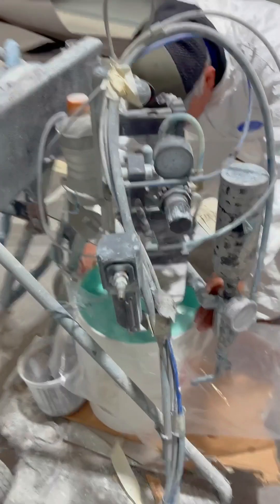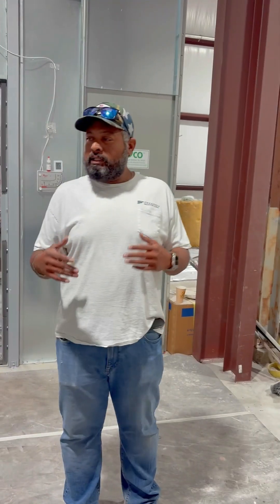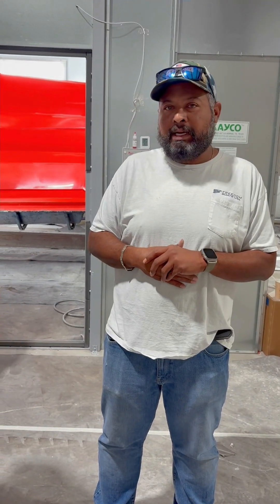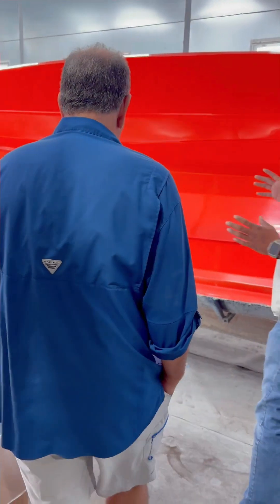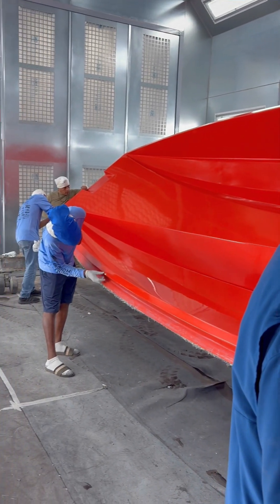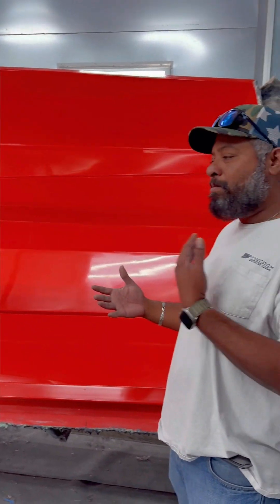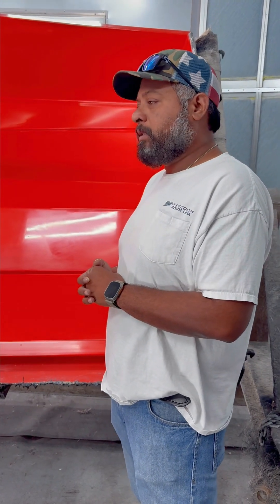The first thing we do building a boat: we spray the gel coat. Once you spray the gel coat, we start putting fiberglass, then we put our stringers in, the foam in, and then we pop your boat. We put the deck up, then we put the cap on and get it out. What you see in a boat is the gel coat — that's the first thing we do. Then we do a skin coat with fiberglass. We leave it with the skin coat and come back in three hours to check for air pockets. The skin coat is like a barrier between your gel coat and your actual fiberglass — you don't want any air pockets.